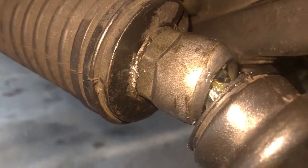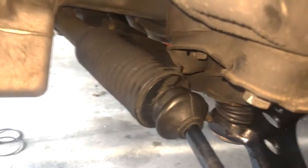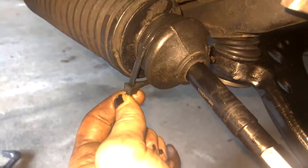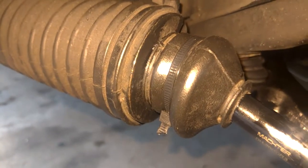Alright, so that'll keep it from turning. And then you can slide your boot on and we'll get a zip tie and install that there. So you go ahead and just tighten that down and trim it. And then you can see you've got our nice zip tie installed.